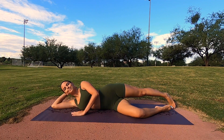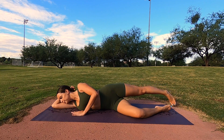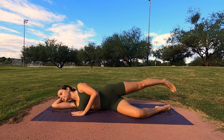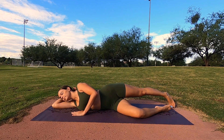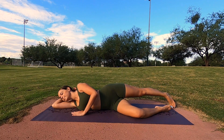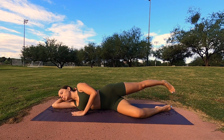We're going to do it one more time, set of ten. Here we go — one, two, breathe, three, four, don't lift the leg too high, five, six, seven, eight, nine, last one, ten. Good.